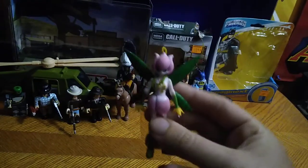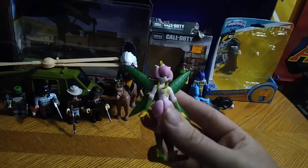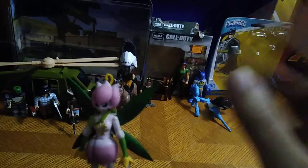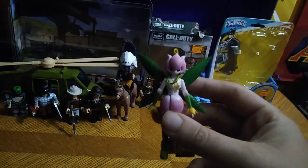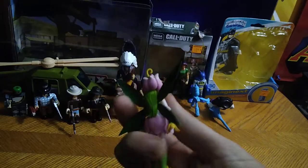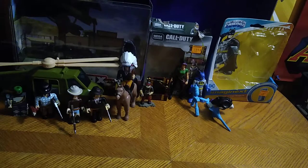Is Digimon Shoto Lilymon a good-looking figure? Yes. She is a cute little Digimon and I just love having her for my collection. I remember seeing her in Digimon — she was so cute and so adorable. I just had to have her for my toy collection. I might get Angelomon as well.